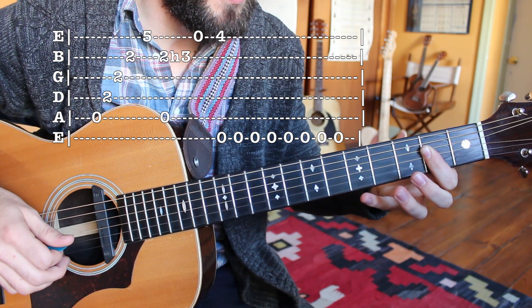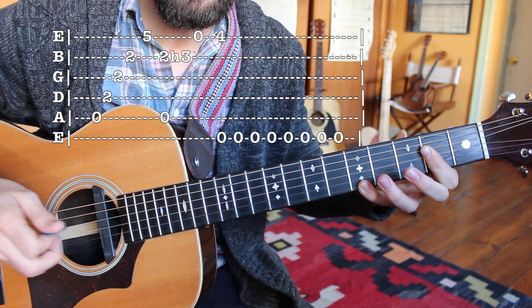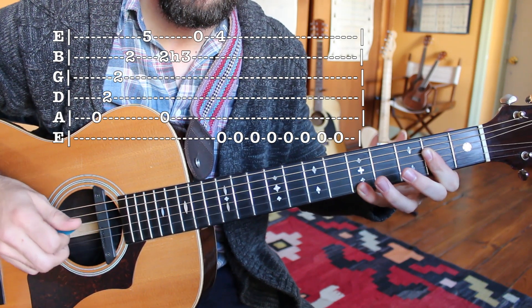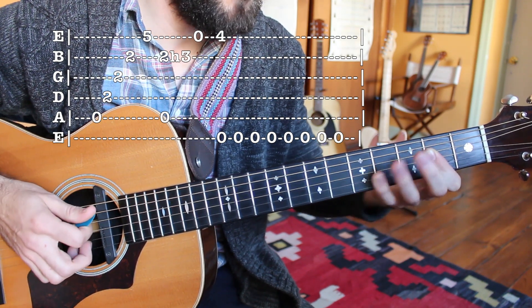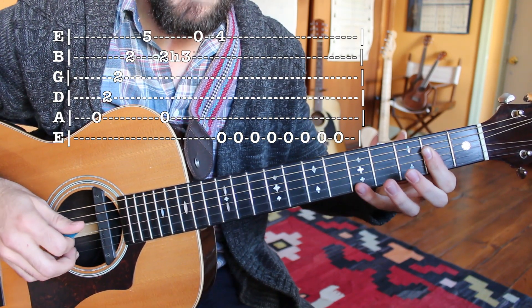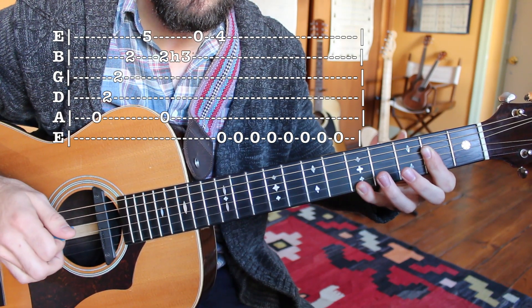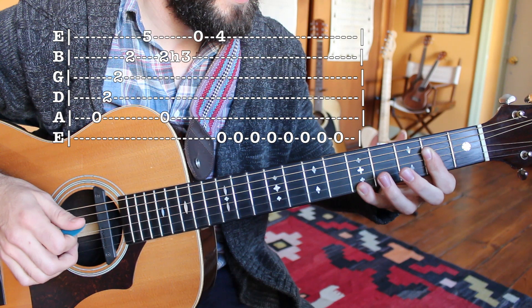Then my pinky is going to stretch over to the fifth fret of the high E string, and I'm going to pluck that with my ring finger. That's our first little movement there: strum of the A major chord, plucking the B string, and then the high E string fifth fret being plucked by my ring finger.